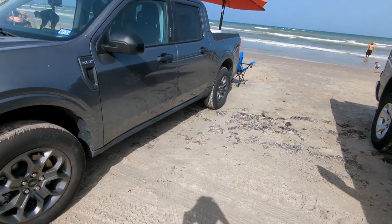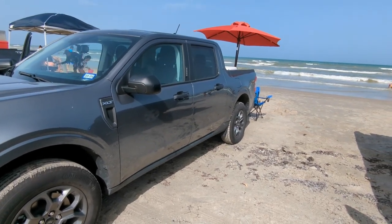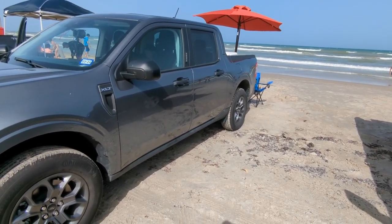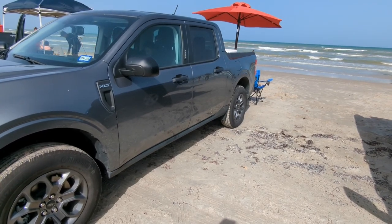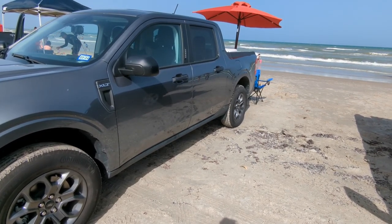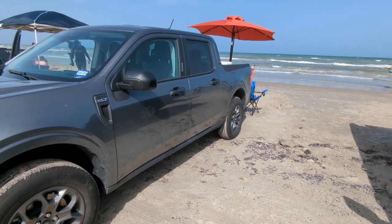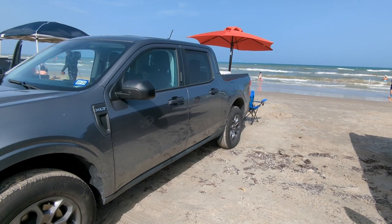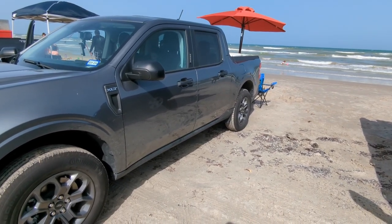Hi guys, so this is my Ford Maverick setup. If you're looking for a cheap and easy way to set up a hitch umbrella holder — I was looking to buy one but the ones I was looking at were over a hundred bucks — so I decided to just make one out of some PVC pipe. Let me show you how it looks.